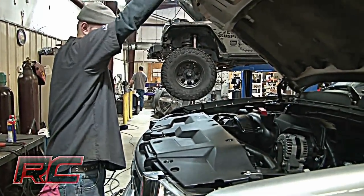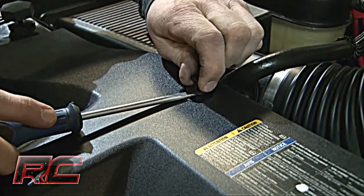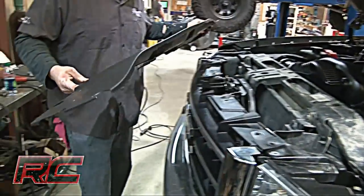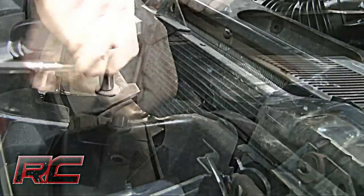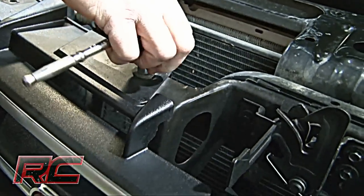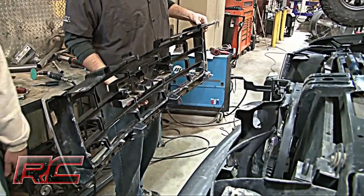Now let's focus on the body lift. The first thing you're going to do is raise the hood and remove the eight plastic clips from the radiator bezel. Next, remove four bolts from the grill, then pull on the lower portion of the grill to release the clips. Make sure to retain all hardware for use later.